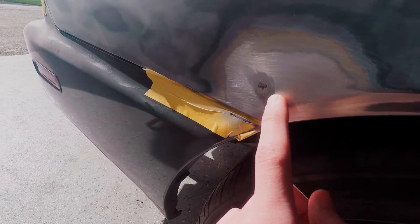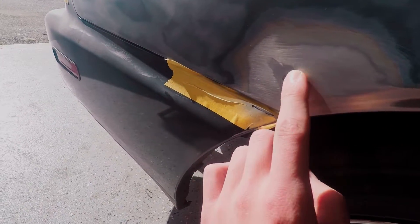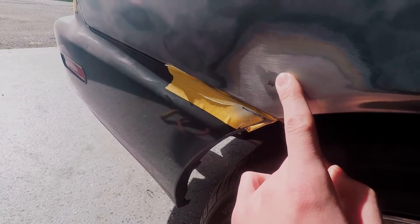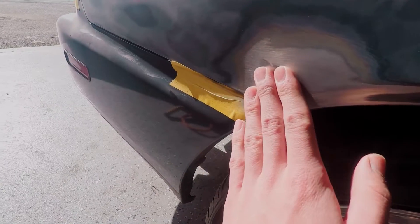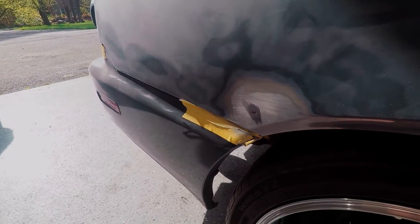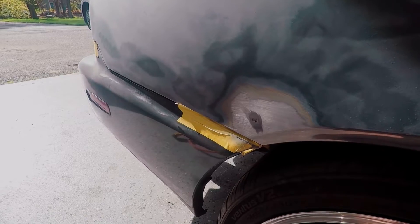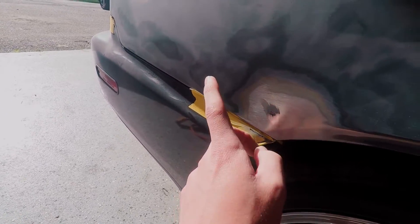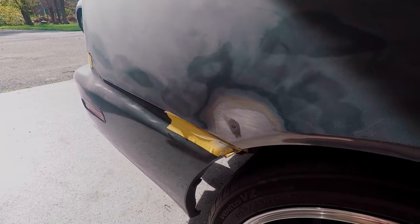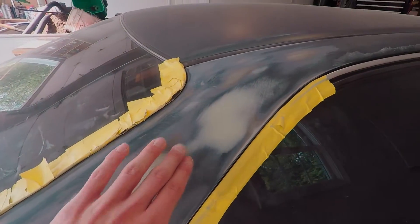There are two panels here - one from the back side and one on this side - and they're sandwiched together, somehow rusting from in between. So what I'm going to end up doing is cutting this section out even though I don't want to. I'll put a new piece in from behind and try to fill and shape it accordingly. I'm going to jack it up and take the wheel off to get to the back side. Once rust starts you can't really stop it unless you cut it all out.